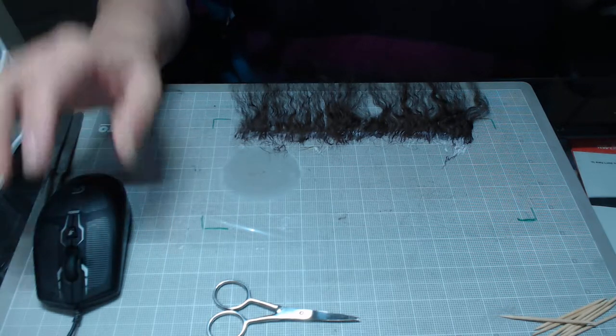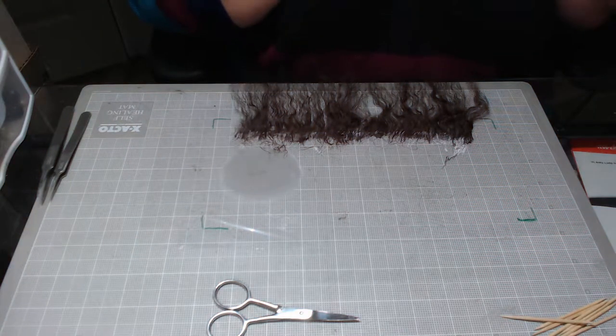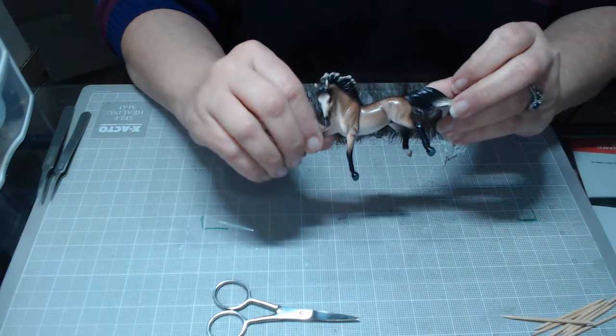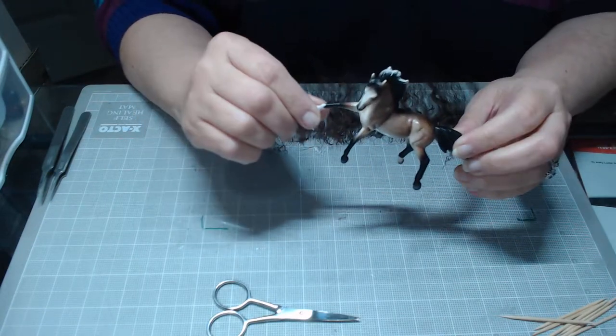I'm going to be making my first video here. It's a face-up of a Breyer horse — a Breyer Stablemate Pony. This is the Breyer Stablemate Pony I'm going to be using.